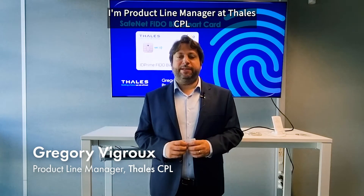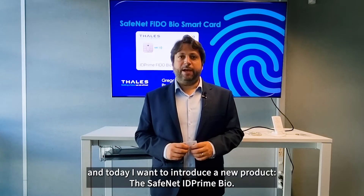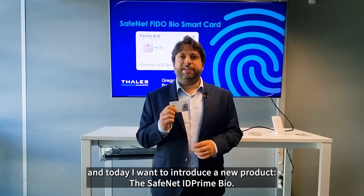Hi, I'm Grégory Vigroux. I'm Product Line Manager at Thales CPL. And today, I want to introduce a new product: the SafeNet ID Prime Bio.